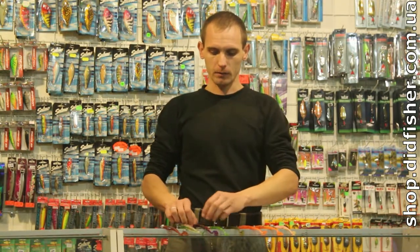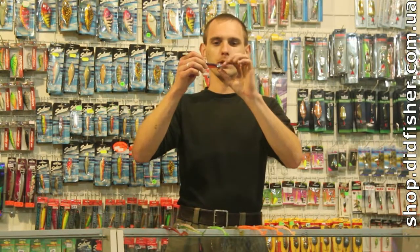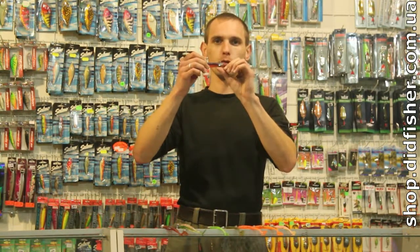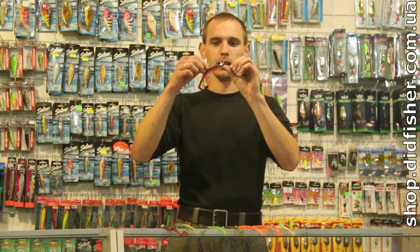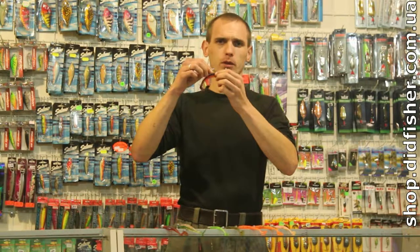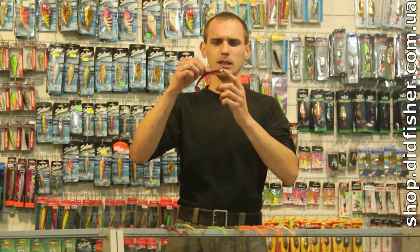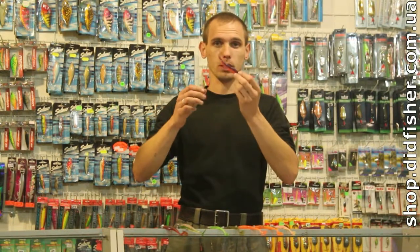Далее — так называемый «сапожок». Форма головки «сапожок» сделана таким образом, чтобы он перескакивал всякие препятствия на дне — будь это камни или какая-нибудь ветка. Он не является панацеей от застревания в камнях, нет, но в большинстве случаев это действительно выручает.